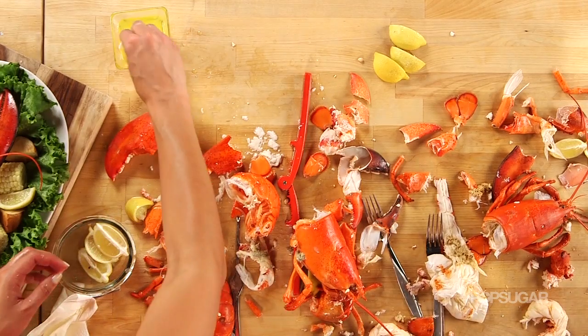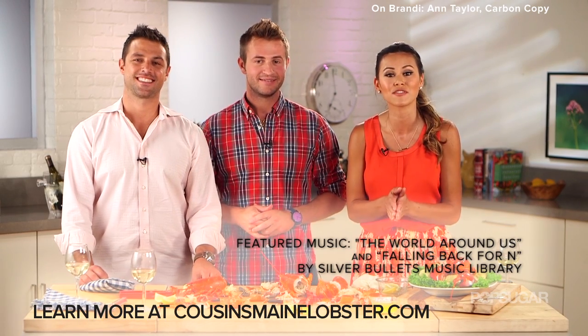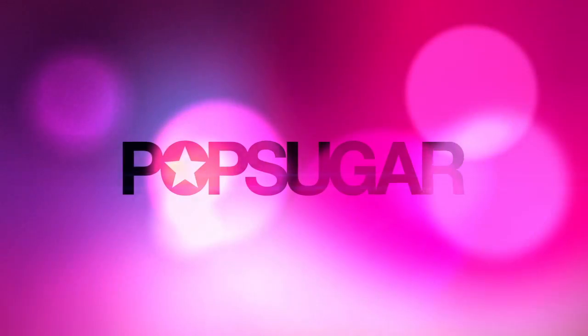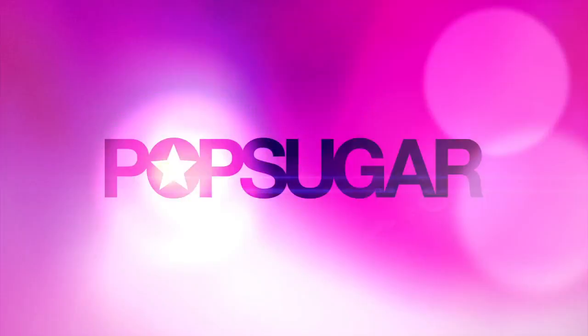I want to try the tail. Guys, thank you so much for teaching me how to cook live lobster. Thank you — you did a great job. Good student. Now that you have conquered your food fear of lobster, be sure and get your own fresh Maine lobster from CousinsMaineLobster.com. I'm Brandy. We'll see you next time on Pop Sugar.